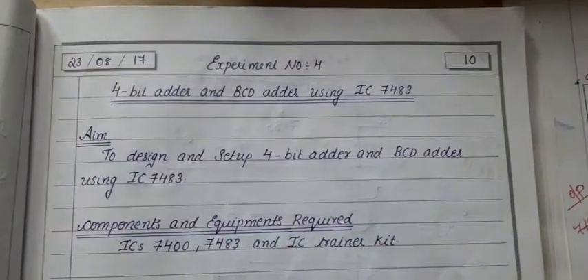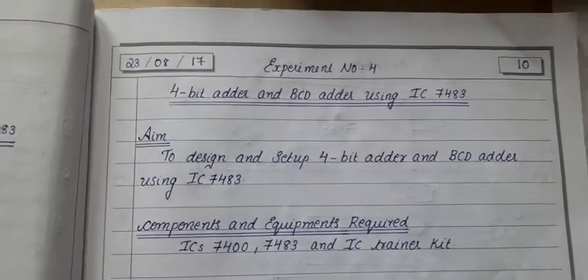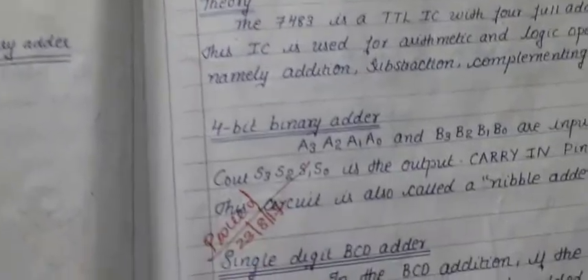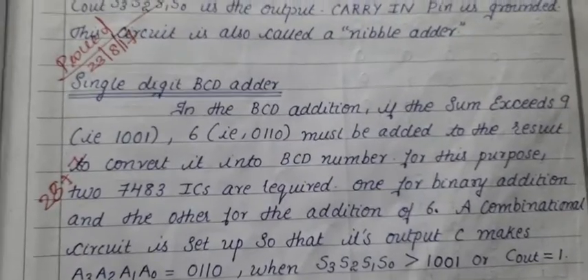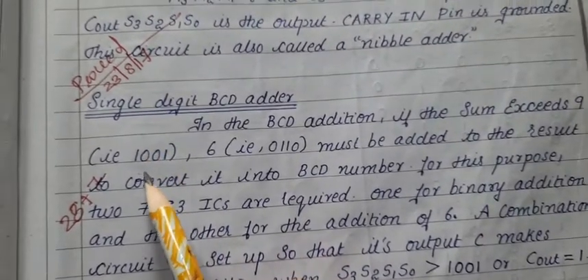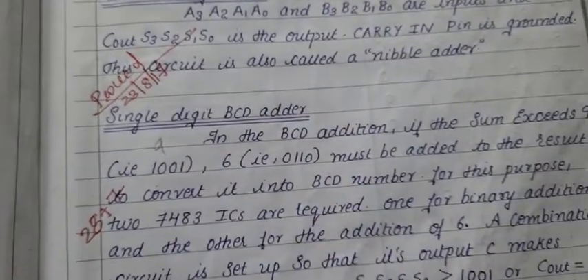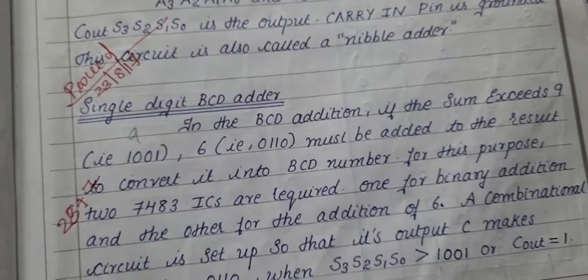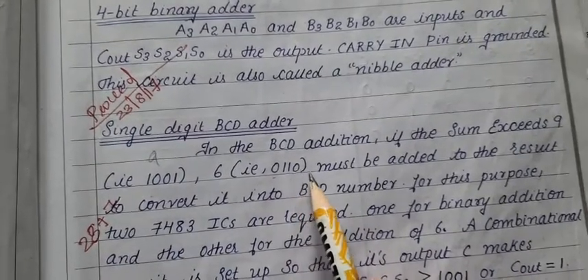Next, we will see BCD adder using IC7483. In BCD addition, if the sum exceeds 1001 — that means decimal number 9 — if the sum exceeds 1001, we must add it with 0110.